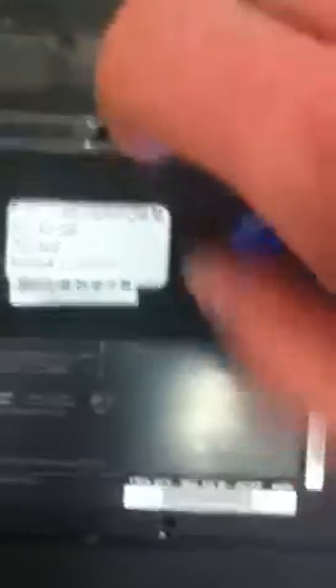Back down. And you just screw it in. You're ready to go.